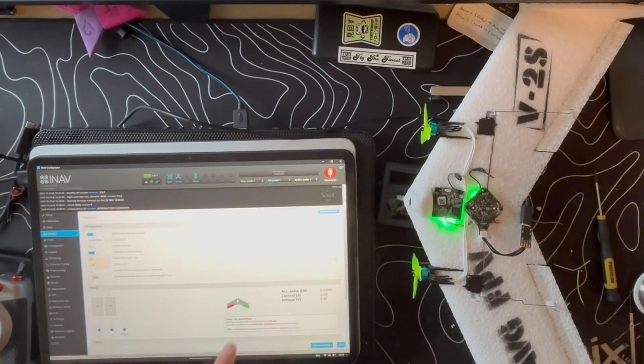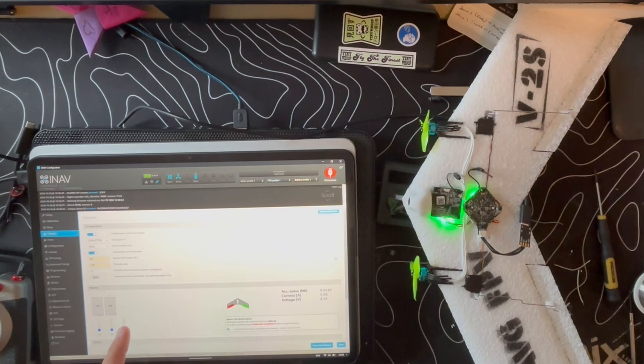ELRS is connected so you have the servos reacting when you go to outputs. Enable motors — you can see we have the motors running as well, left and right. So what we're going to do next is go to the field and see if this wing actually flies.